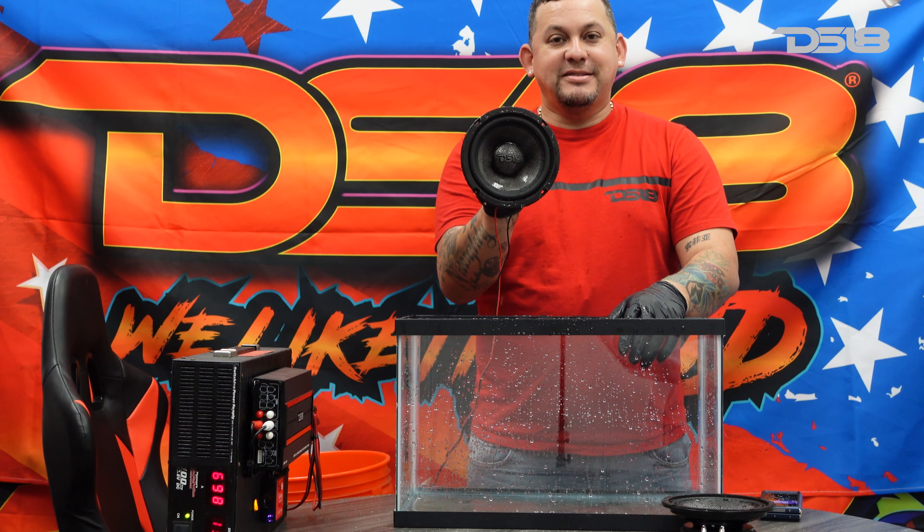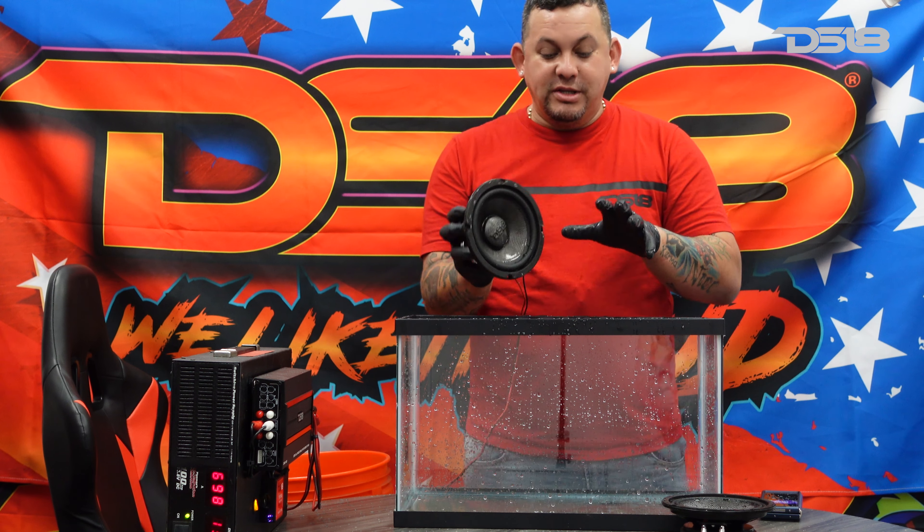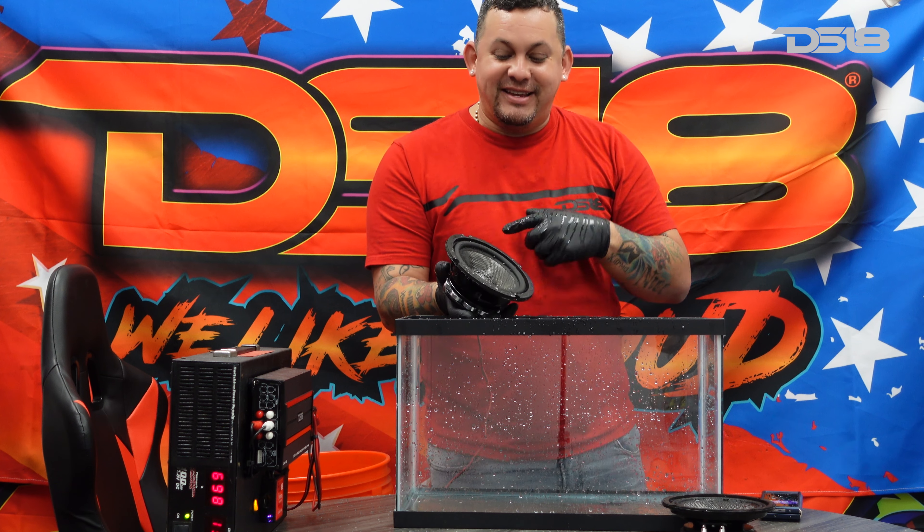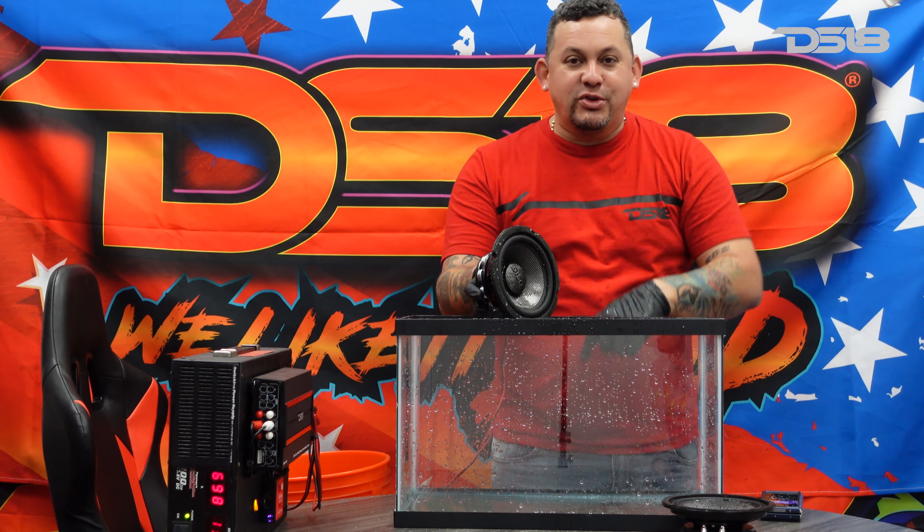And there you guys have it — our Pro CF series is waterproof, water resistant, bike proof, and approved by Mr. DSC team. So you guys make sure you check it out. Thank you for tuning in. I'm Mr. DSC team, and we like it loud.